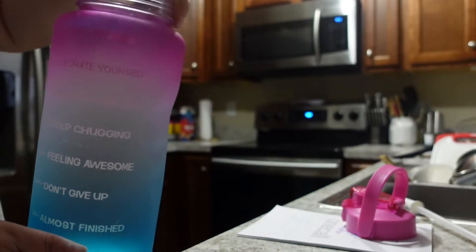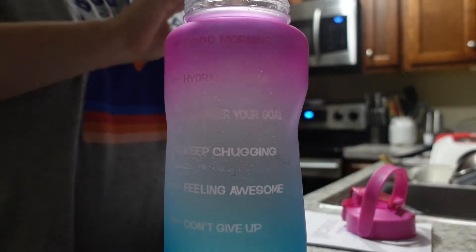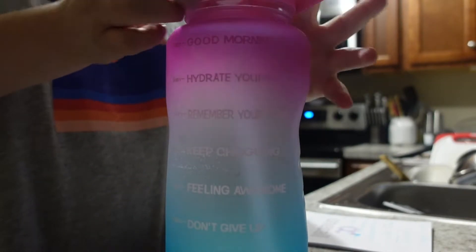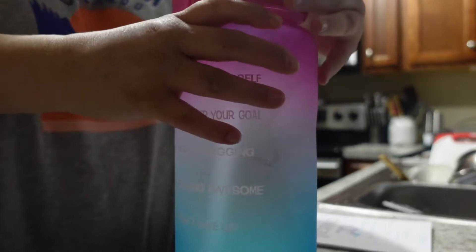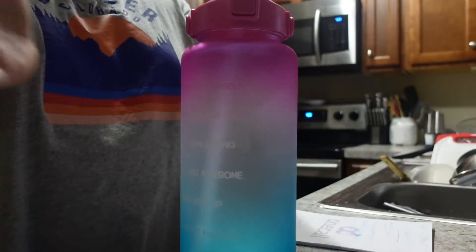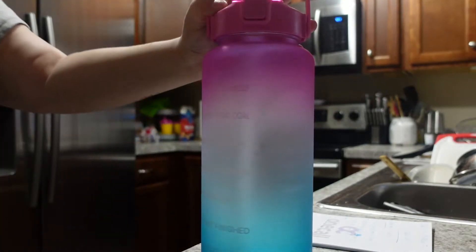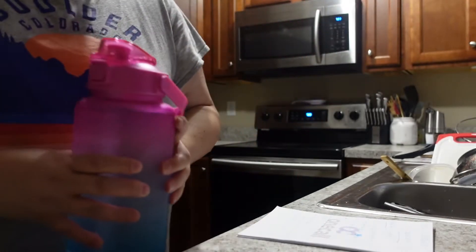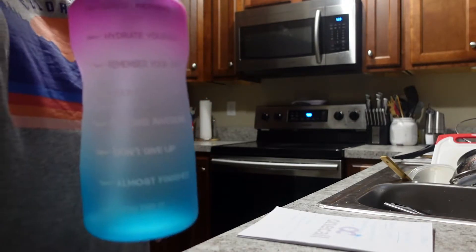I filled up my water bottle — you can see it has all the times and little 'keep going' comments on it. I do have one of these water bottles that is going to be in a giveaway; if it's up now I'll put an I-card on screen. There is a water bottle just like mine in the giveaway — I think the colors are different — so you can try to track just like I am. I love this bottle because you push the cap and there's a straw.